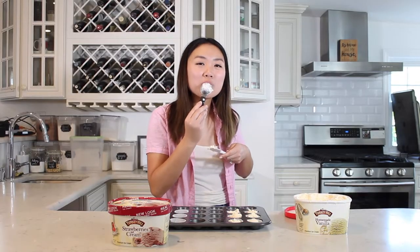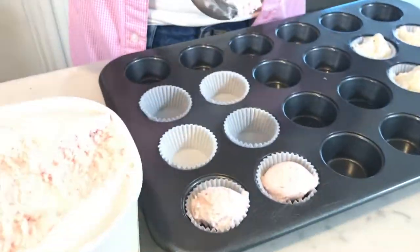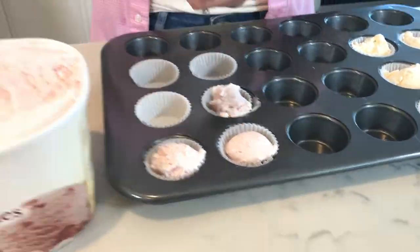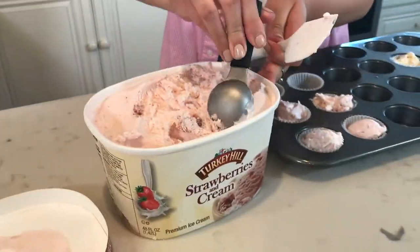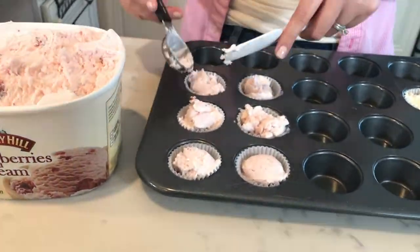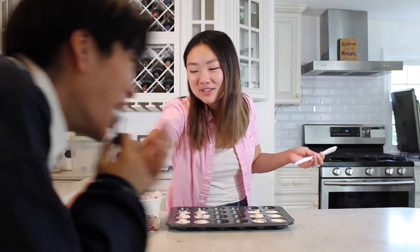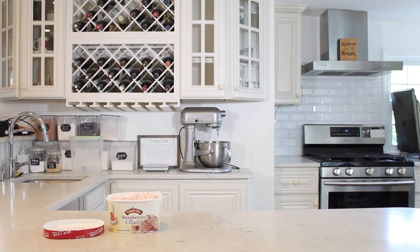Now I'm gonna do the strawberry flavor. This is going in quite nicely — nice little ball. Do you want to lick this? You spat on the counter and then it got on yours. I finished scooping all my ice cream, so now it's gonna go in the freezer for an hour.